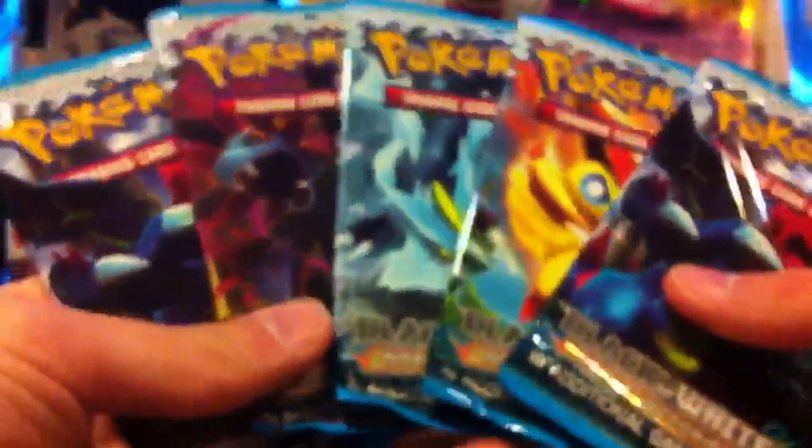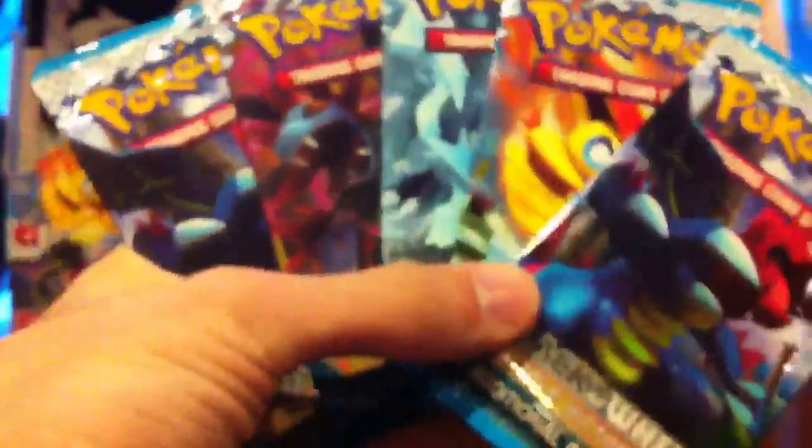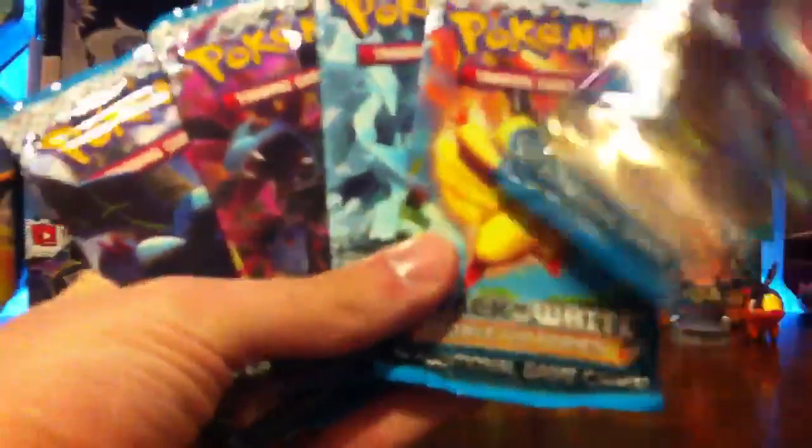Let's show you the code card now — that's it right there, going into the Pokecapital stash. And these actually have all Noble Victories packs: one, two, three, four, five Noble Victories, and that kind of makes sense because of that right there.